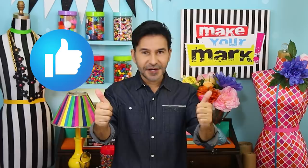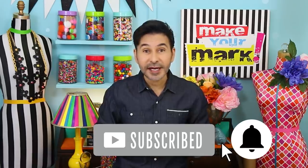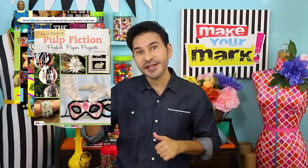Thumbs up if you like this video, leave me a comment and I will get back to you. Subscribe to my channel if you haven't already, and don't forget to press that notification bell so you know when I have a new video. Grab any one of my craft books — I think you'll like them. By the way, I have eleven craft books, not just these four.